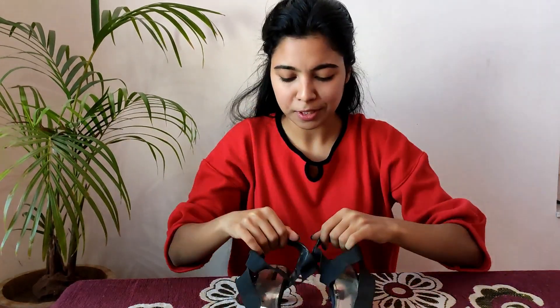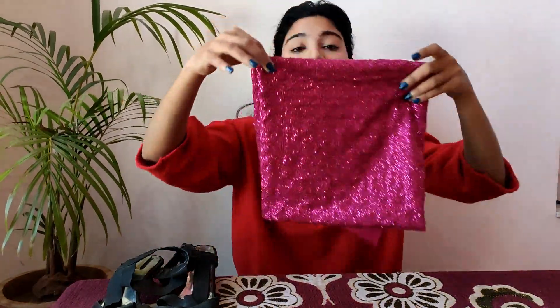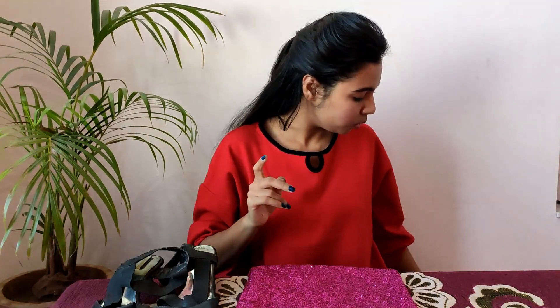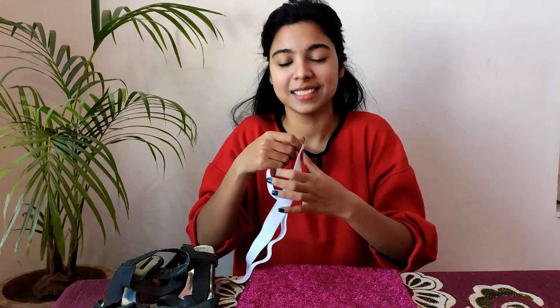Let me show you what you're gonna need for this project. First, you're gonna need these heels — usually we throw them but we're not gonna do that, we're gonna use them. Second, you're gonna need sequins glue, something like this to add shine — I went for pink, but you can use silver or gold. Third, you're gonna need elastic. And fourth, you're gonna need hot glue and a glue gun.